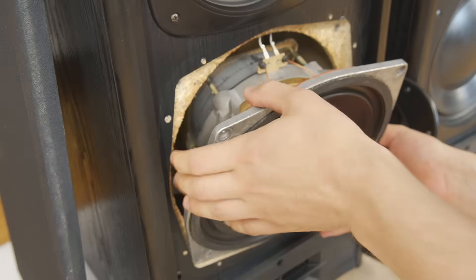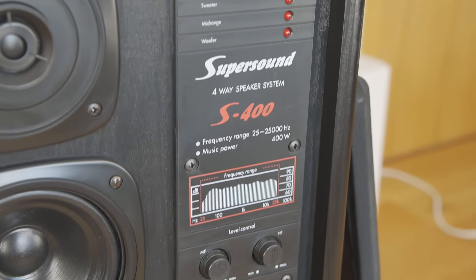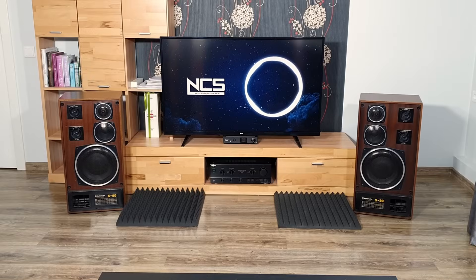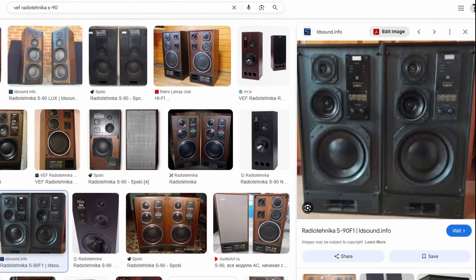Hello! Today I'm tearing down these large tower loudspeakers to take a look inside and see how these Radiotechnica S400 speakers are built. How many of you are familiar with the Radiotechnica brand and their legendary S90 home audio hi-fi speakers? The S90 was one of the most iconic speaker models of the USSR era, released in several variations during the last century.